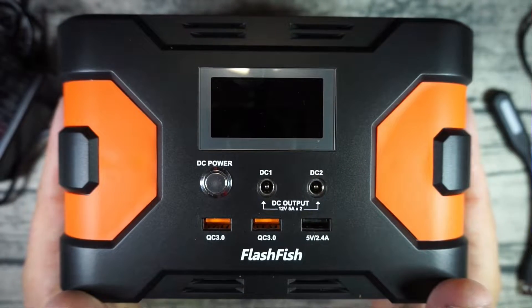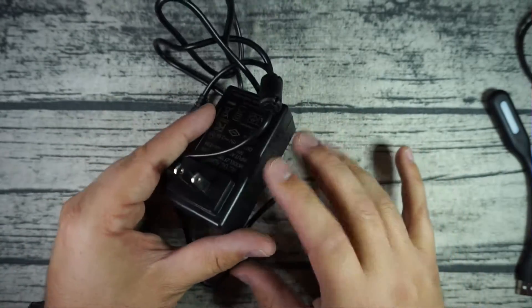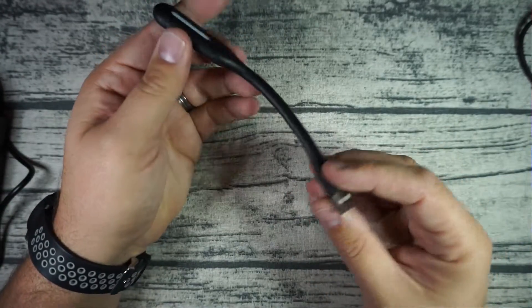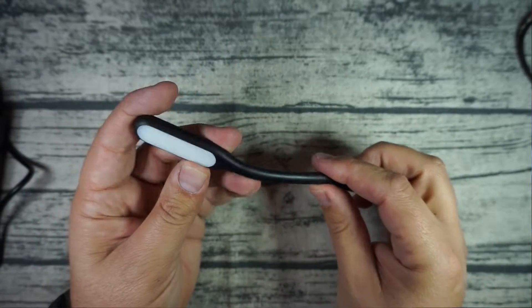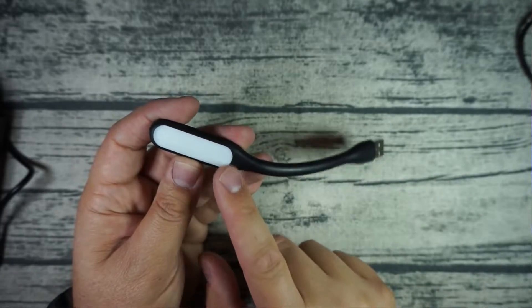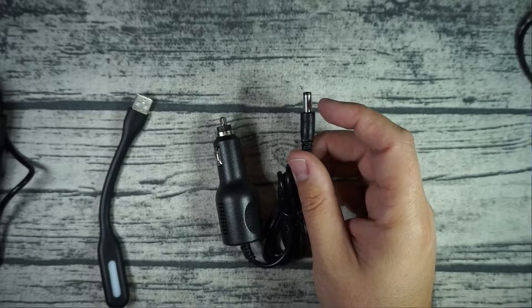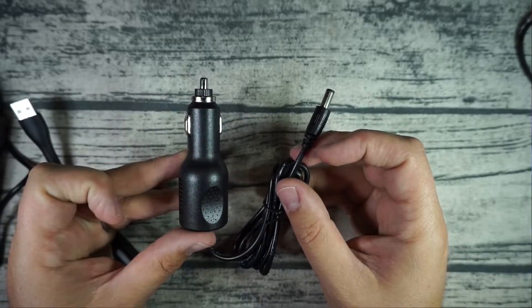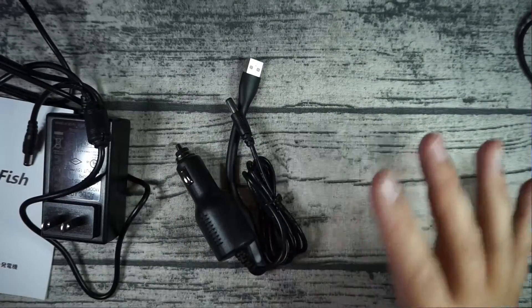Let's see what comes in the box. Obviously you get the big power bank itself. You also get your manuals, a power adapter so you can charge this via a standard wall plug, a cool little USB dongle LED light strip that plugs into one of the USB ports on the front and puts out serious light output, and a car lighter adapter so you can use your car to charge this as well. Pretty standard and straightforward.